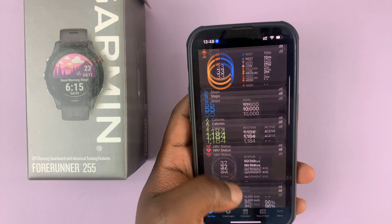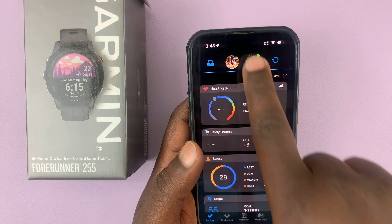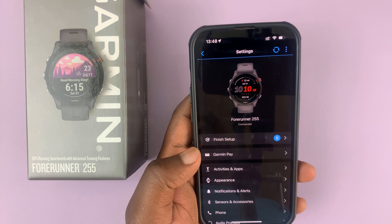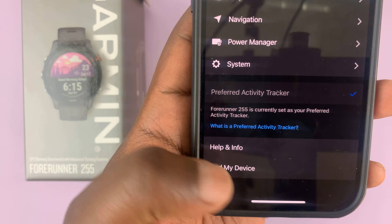Simply launch the app and then tap on your watch at the top. That opens your watch page, and then you can scroll to the bottom and tap on Find My Device.